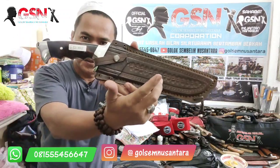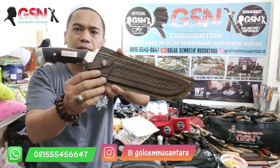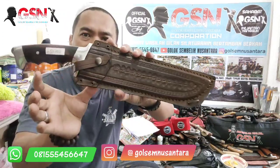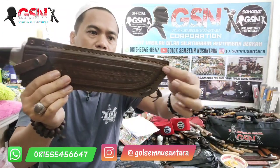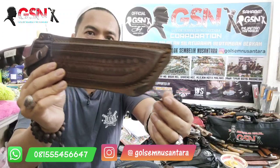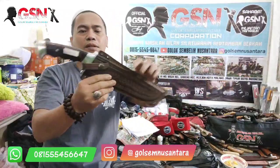Sarung kulitnya tebal, premium, jahitannya rapih, dipatik pula — ada cetekan untuk pengunci bilahnya. Ini dipin dengan pin kuningan, ngeplong di beberapa titik. Di ujung sini ada, nah ini ngeplong dua. Sudah dilengkapi tali, sudah ada talinya.